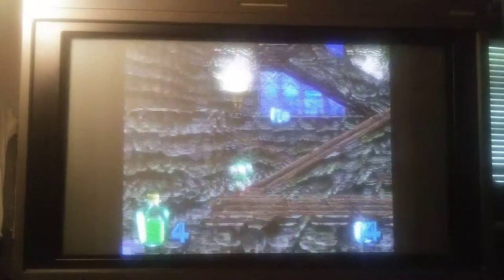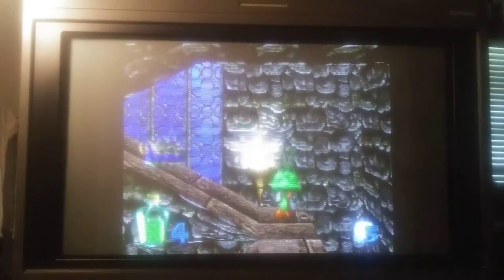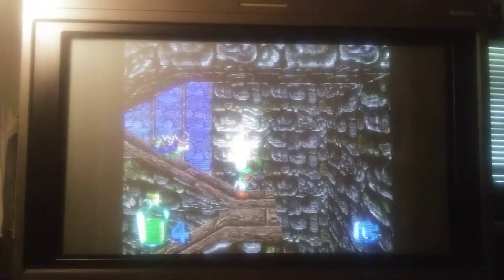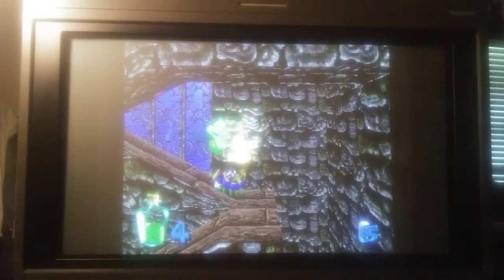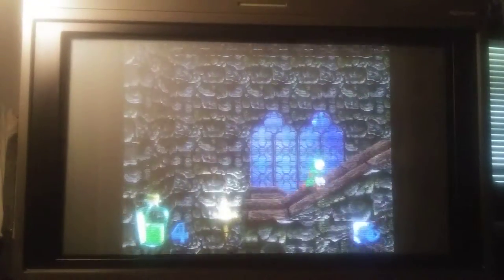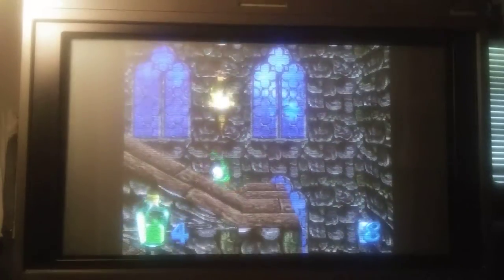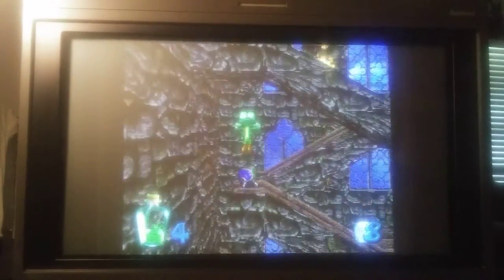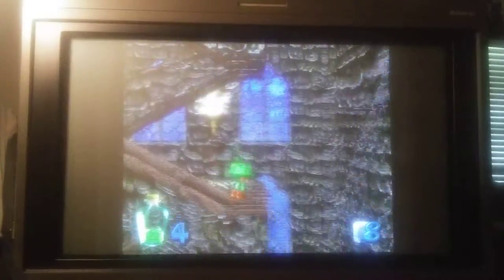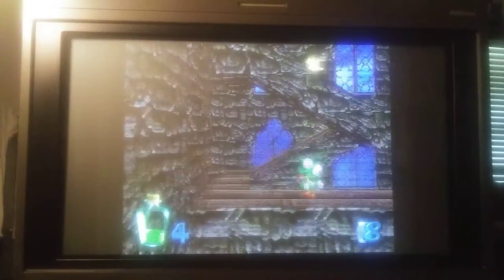I like the music a lot better — the first one was alright, but you can tell they actually went all out on this one. This is a kind of a cool one again. Very unique game.